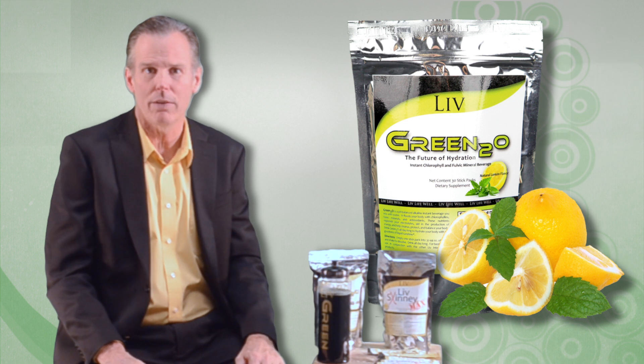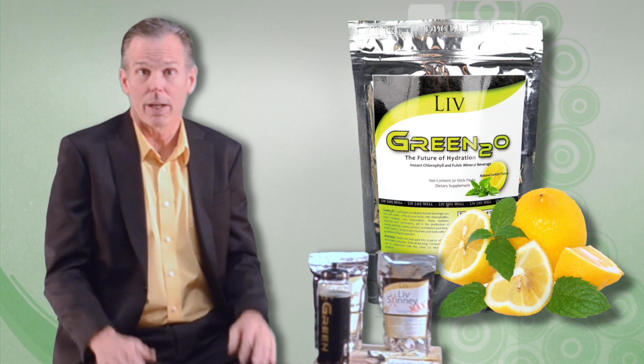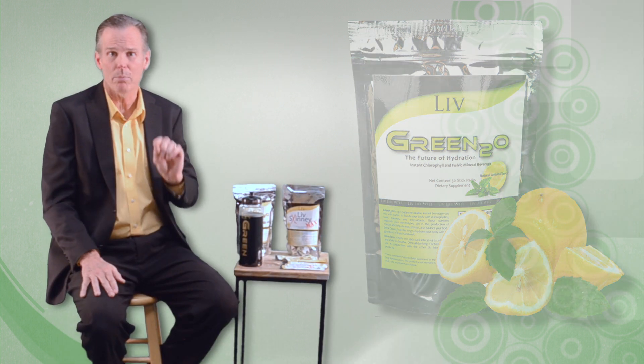We've sweetened it with stevia and flavored it with natural plant oils. It's available in either spearmint or lemon flavors. So if you're looking for healthy benefits from your hydration source, Green2O is a great choice.